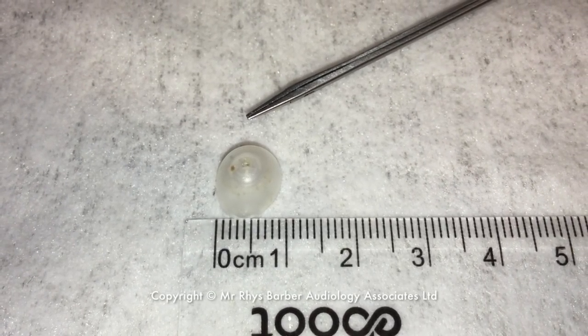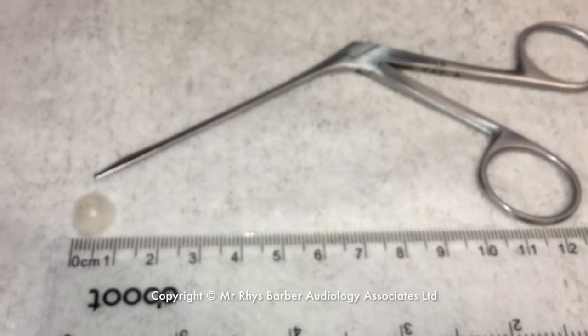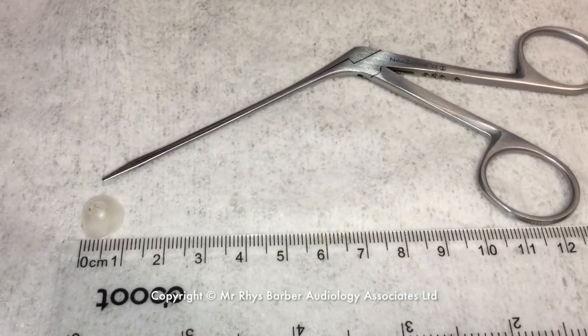So this is what we removed — this is the rubber dome that fits on the end, about a centimetre across. And that's the crocodile forceps we used to remove it. There we are.